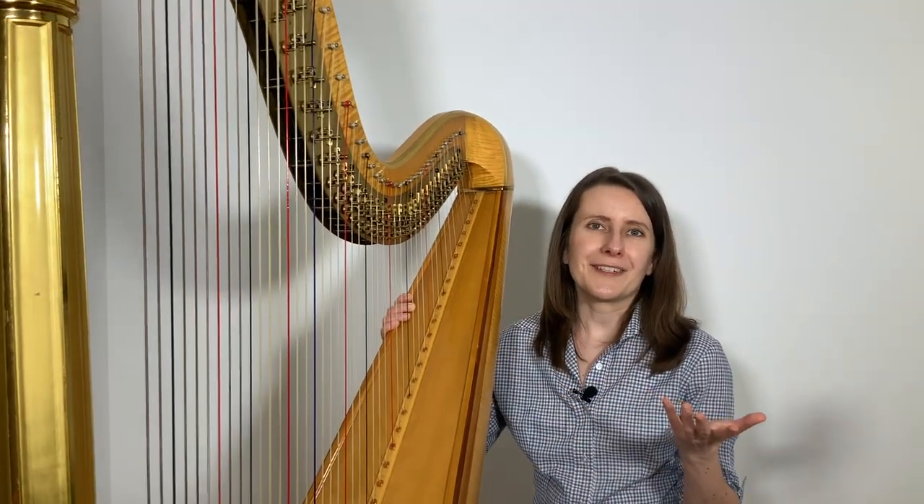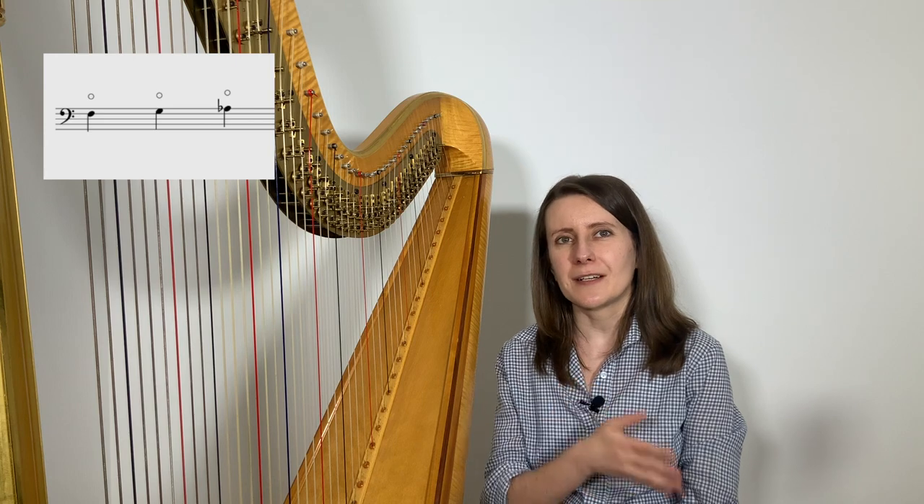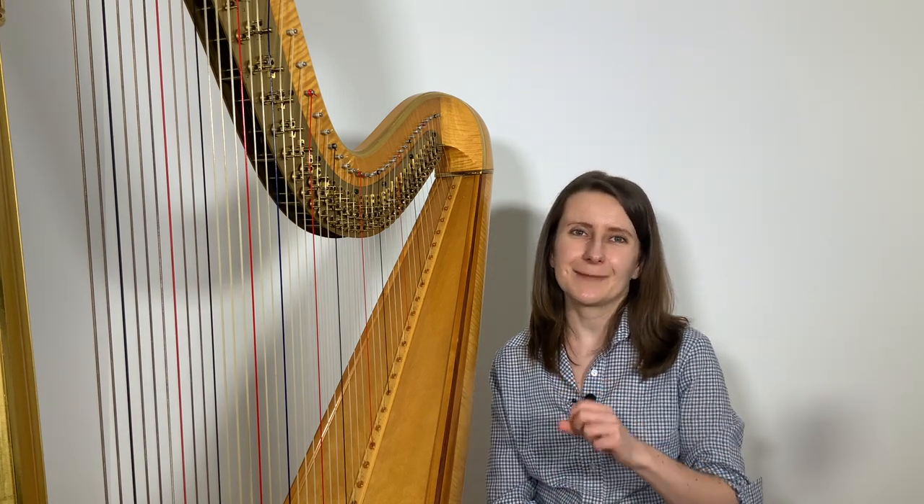How to tell if you need to play a harmonic? They are usually marked in your music using a small circle under or over a note, depending which hand it is for. Each note that needs to be played as a harmonic will get its own circle. Usually the circle will be placed next to the note that symbolizes the string you need to play. So if you see a middle C with a circle over or under, that means that you pluck the middle C string to make the harmonic sound like a high C.